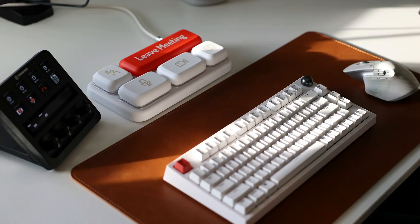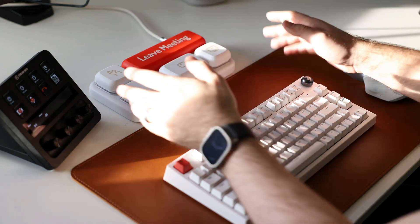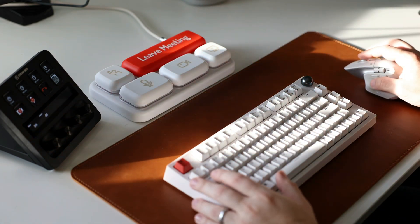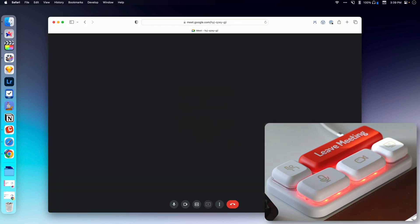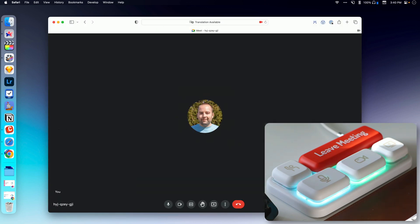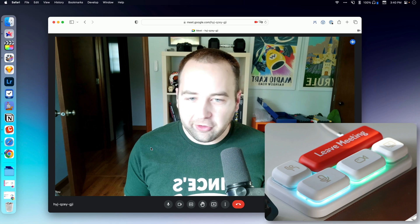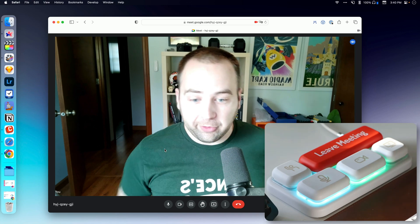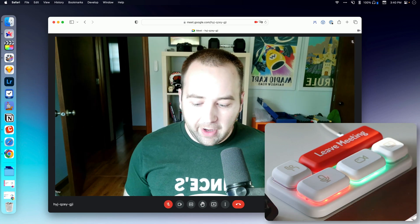Okay, so here we are set up at my desk. I've got the Chonker Keys connected to my computer over USB-C, and we're going to start a meeting to show you what it does. It's going to get going, and you can see it's lighting up — I've actually customized the colors. They would normally both be green, but I've customized the mute switch. So I'm in the call, sharing my video and audio. If I want to mute myself, I can just hit the button — and I'm muted.